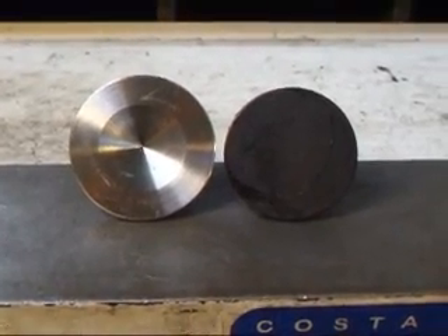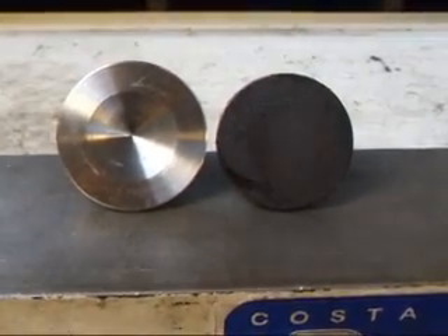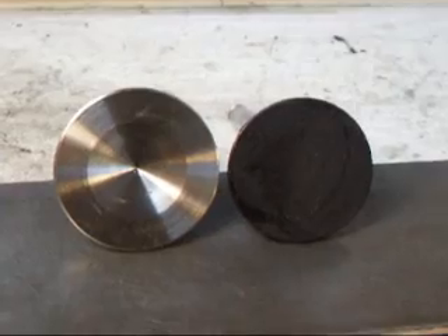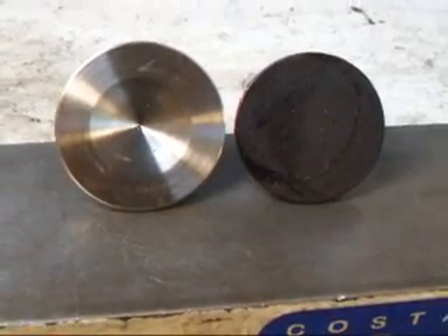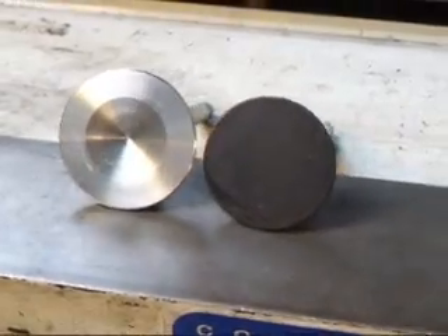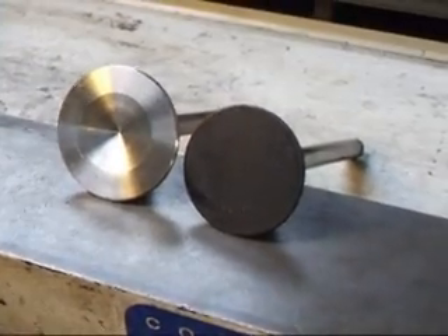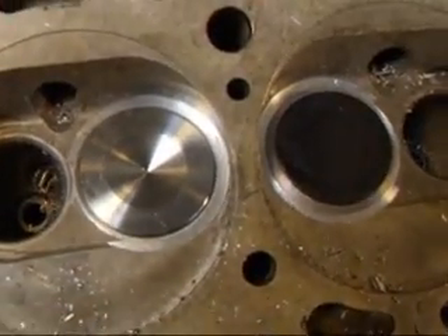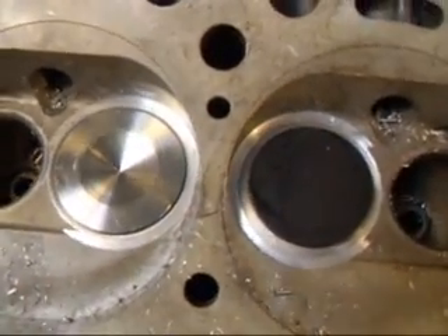Our 39 millimeter valve on the left is about 3 millimeters larger than the standard valve that comes in the 1500 and 1300 engines. This is a side-by-side comparison of the 39 millimeter versus the 36 millimeter valve.